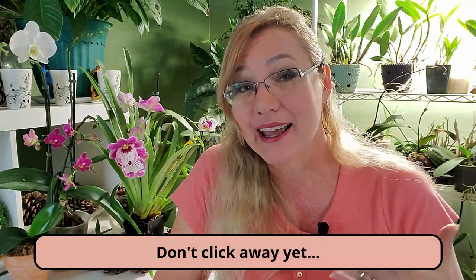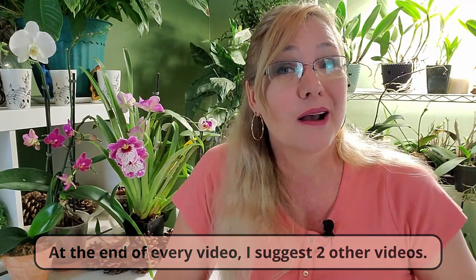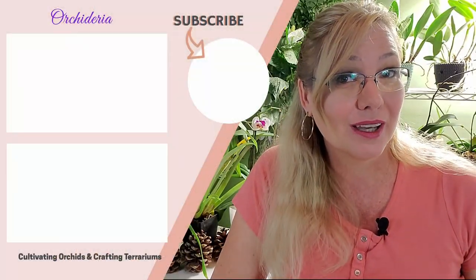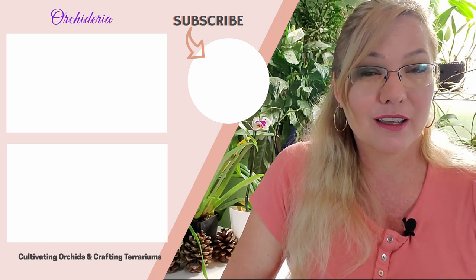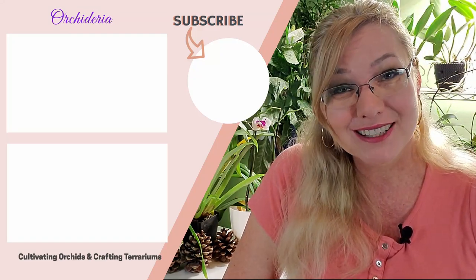If you have a suggestion to get rid of mealybugs that I haven't mentioned, please comment below — the comments make this video even richer with information, because what works for me might not work for you. Note that my anti-spam filter cuts links, so do not post a link. If you haven't subscribed, you can subscribe by pushing the button in the middle. Thank you so much for watching, and happy cultivating.